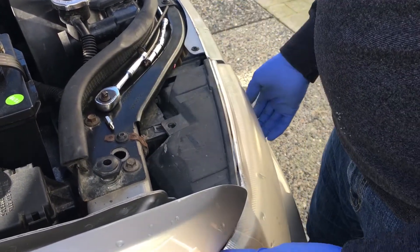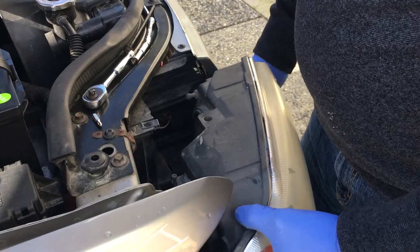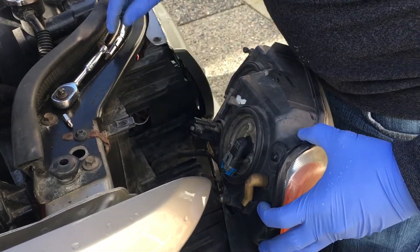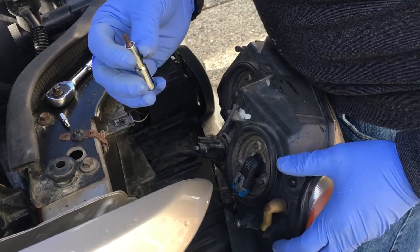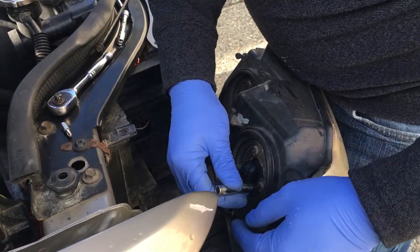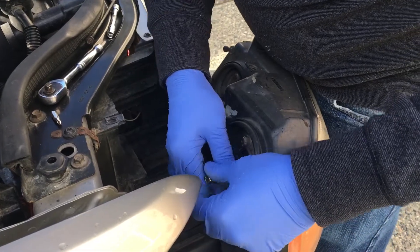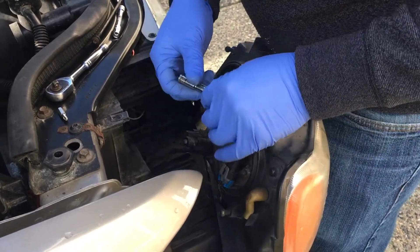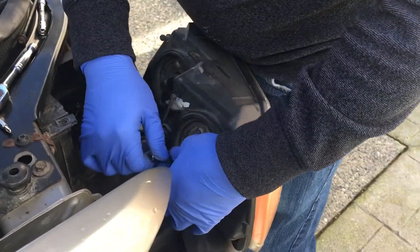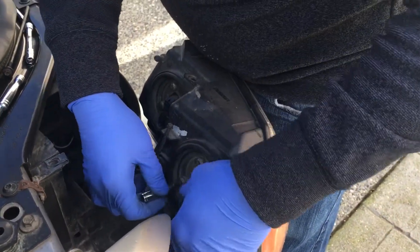Just pop it out just like this. Now it has a little housing in here, and for that you need a Torx number 15, or T15, to loosen these things up. You can do it by hand if you want — you don't need too much torque at all, it's just a plastic housing that covers up the bulb.